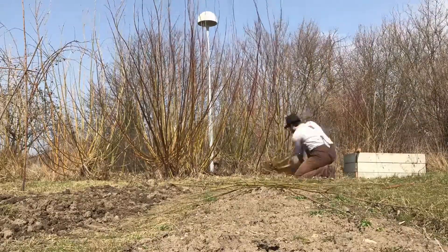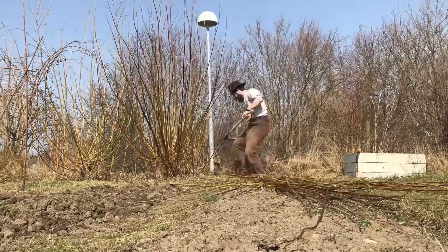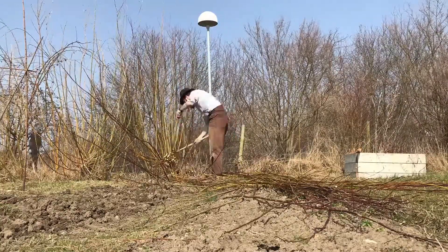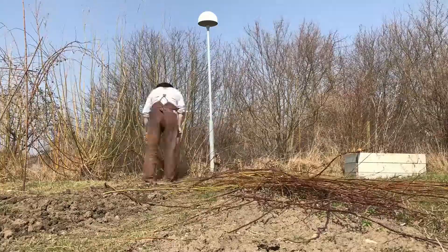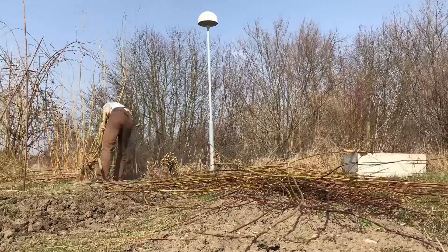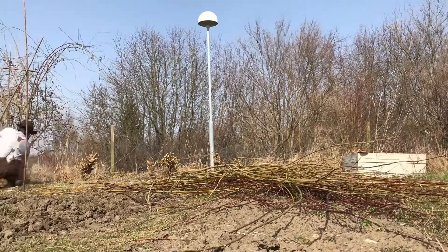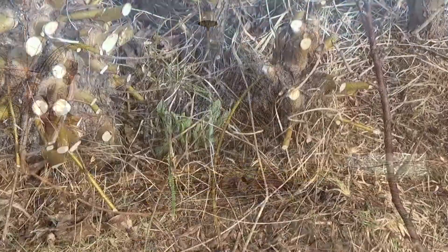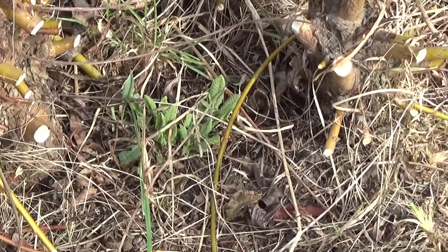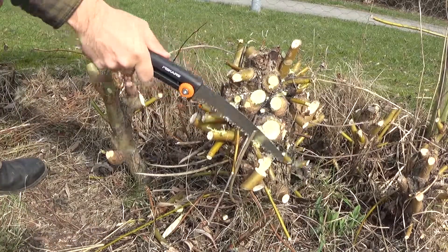Then it's time to take care of the rest of them. I don't cut these all the way down to the stump. I can't help using the billhook for at least a part of this. I then saw these closer to the stump with the pruning saw.